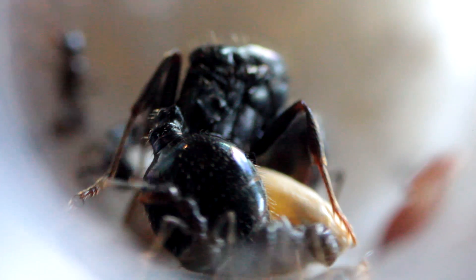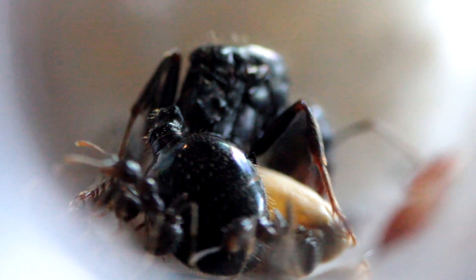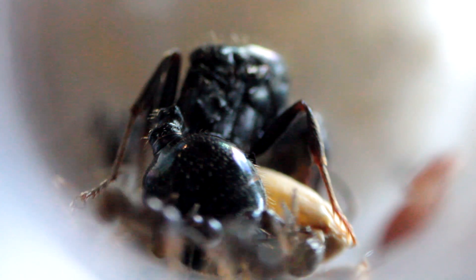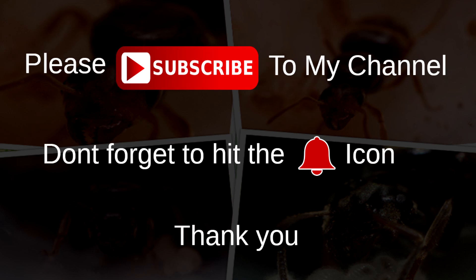Hey guys, it's Anmanuk here. Hope everyone's doing well — sorry I've not been around, been really busy with work. Today's topic is going to be: do ants have hearts? It's a pretty interesting topic. Stay tuned guys, please subscribe to my channel and don't forget to hit the bell icon. Thank you.